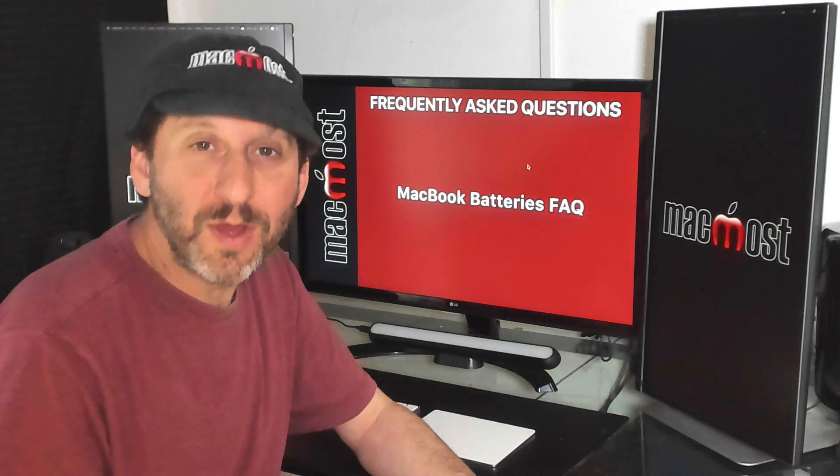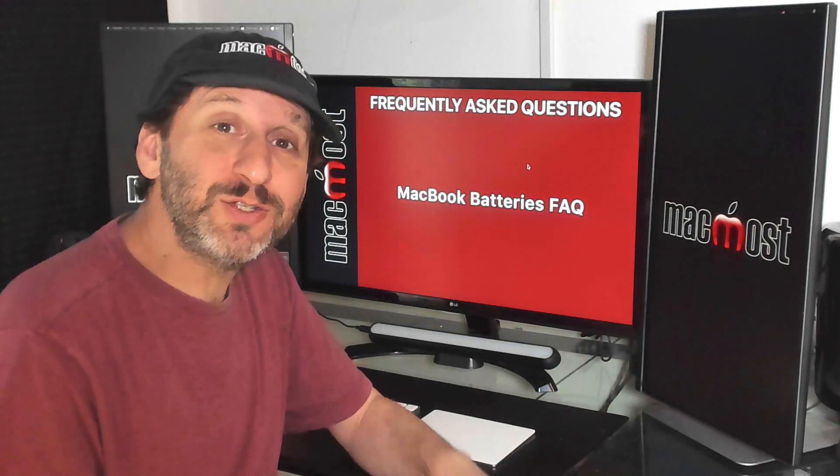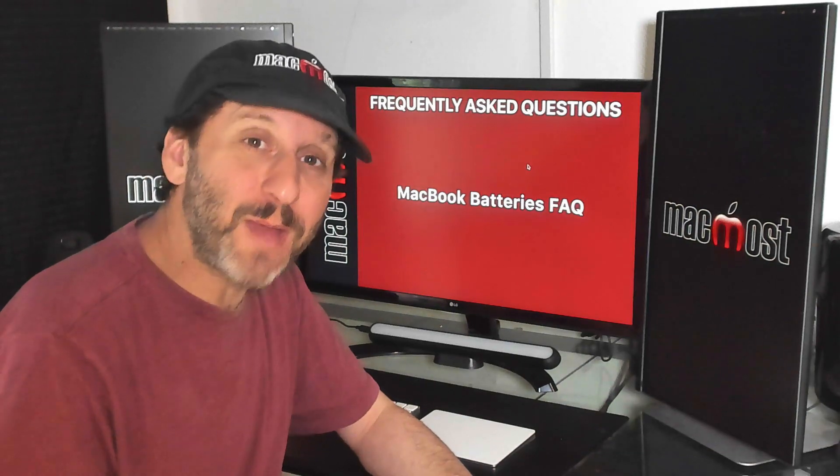Hi, this is Gary with MacMost.com. On this episode I'm going to answer frequently asked questions about MacBook batteries.